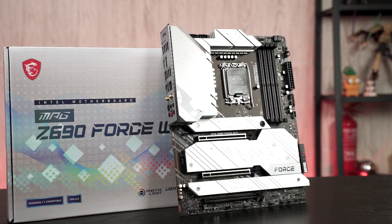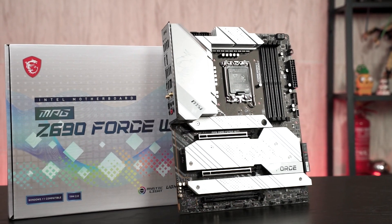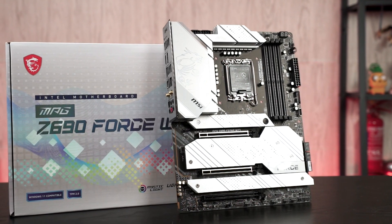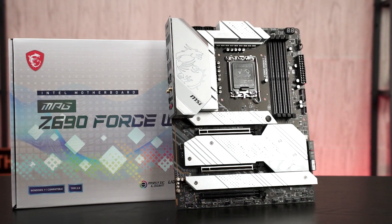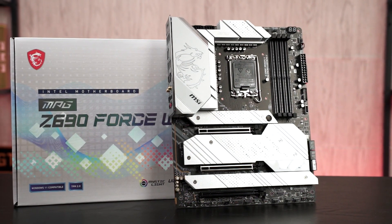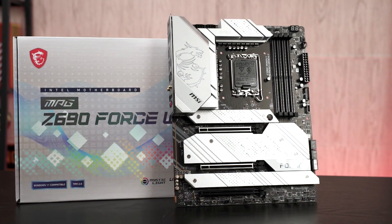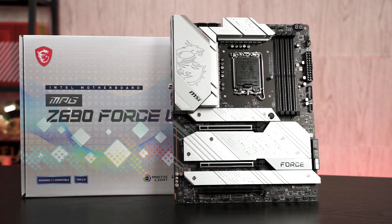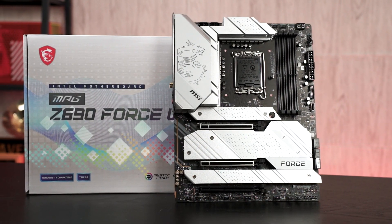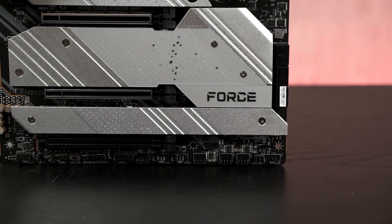Starting with the design — if you've seen the Z690 Carbon Wi-Fi before, the design is technically the same, but the Force Wi-Fi is in silver color, as we can see on all of the heatsinks around it. This gives you another choice if you don't want to go with the all-black look and want something different for your system.